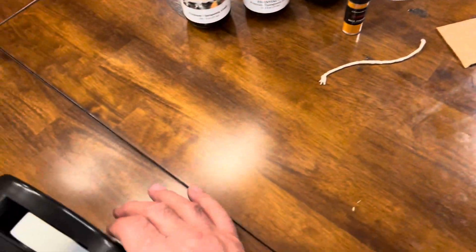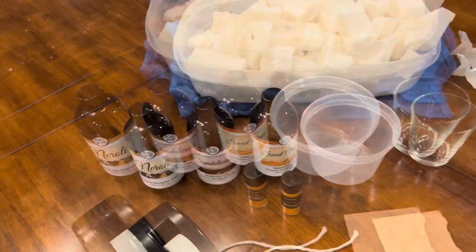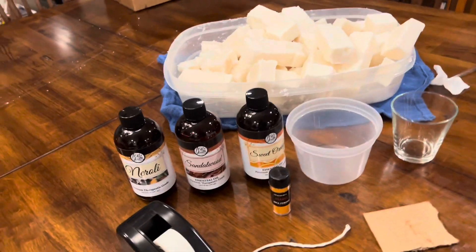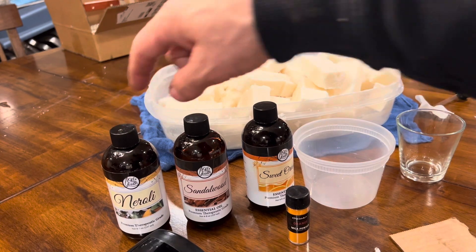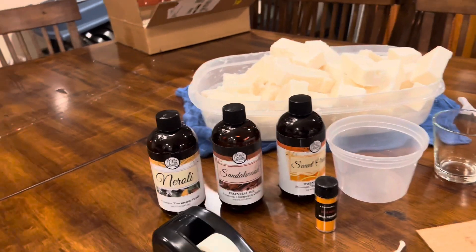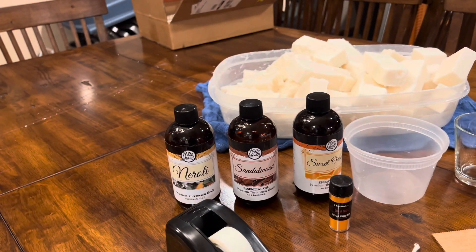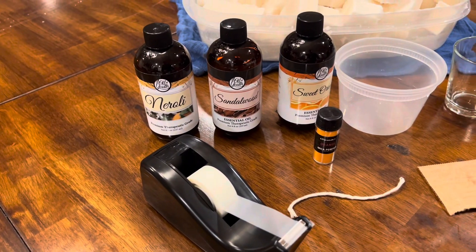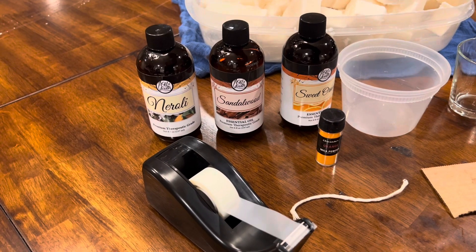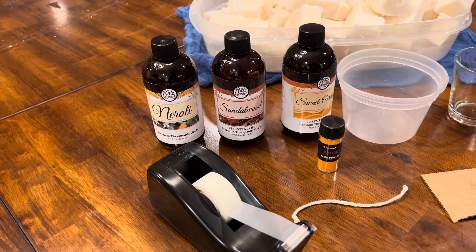I've got some tape too. First thing I'm going to do is decide on the scent. I already tested by putting a couple drops on paper towels at different concentrations, and I came up with two parts to one part to one part — I'm really just guessing at all this.